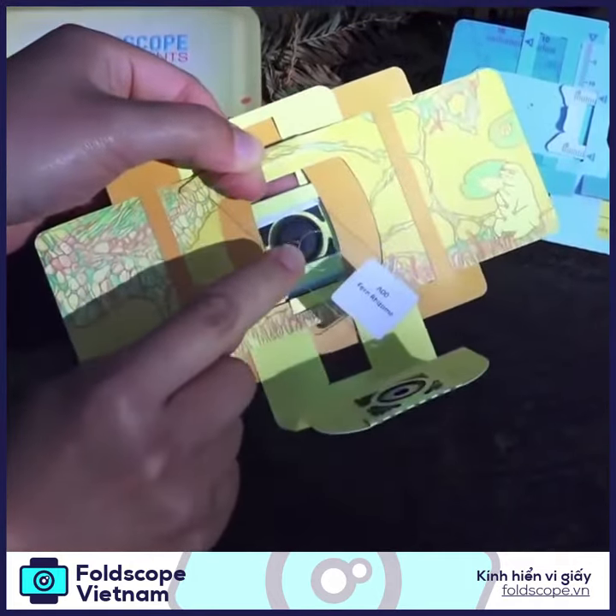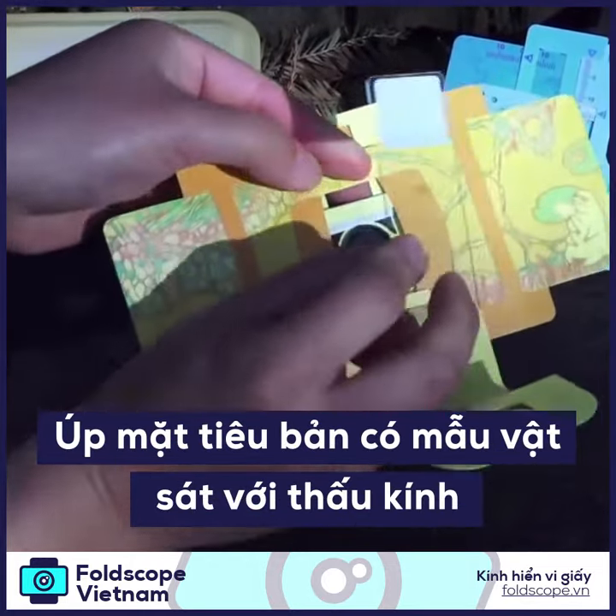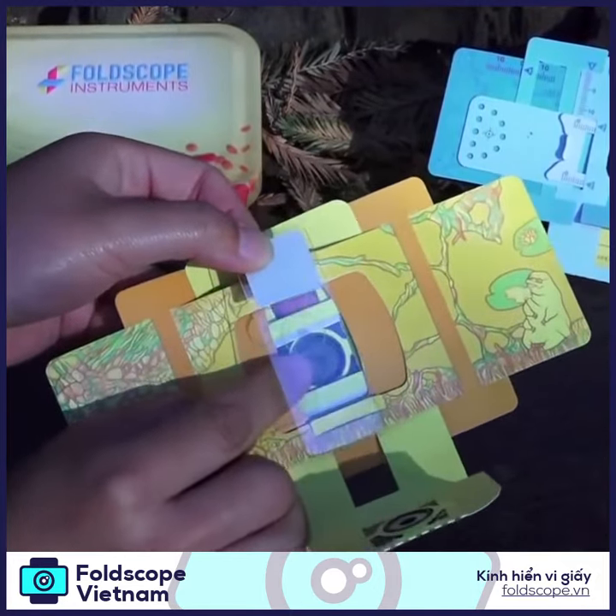Your specimen has a cover slip. Make sure that the cover slip side is down like this, so that your sample is very close to the lens.